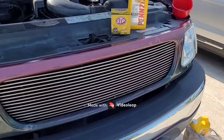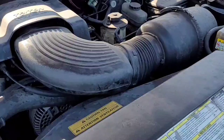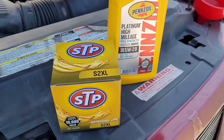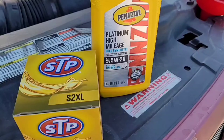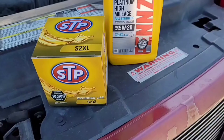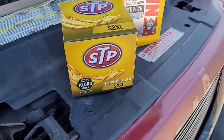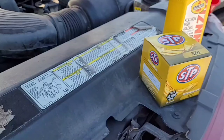Welcome back to the channel. Today we're going to be changing the oil on a 1997 Ford F-150 4.6 liter V8. We're going to be using Pennzoil high mileage full synthetic oil 5W-20, recommended by Ford, and it takes six quarts of engine oil and this type of oil filter right here.